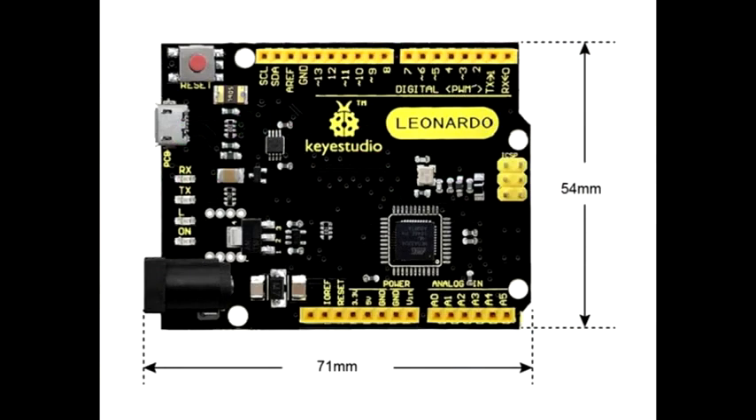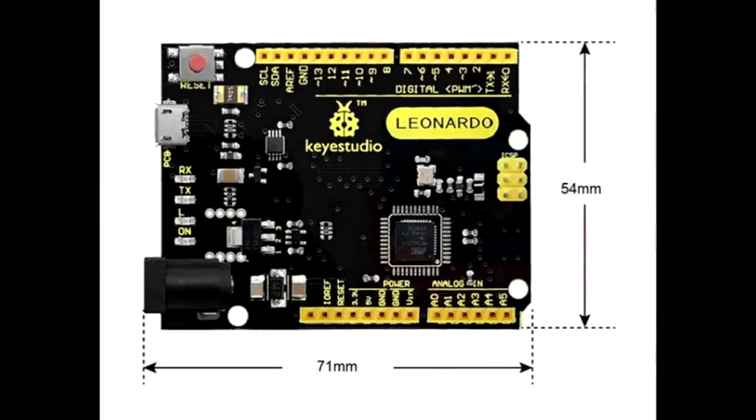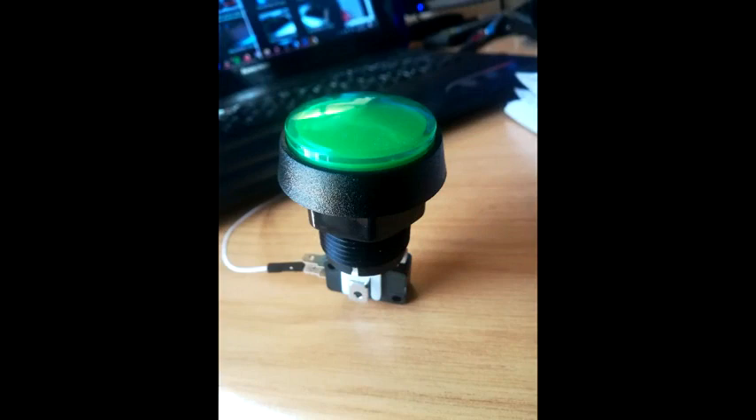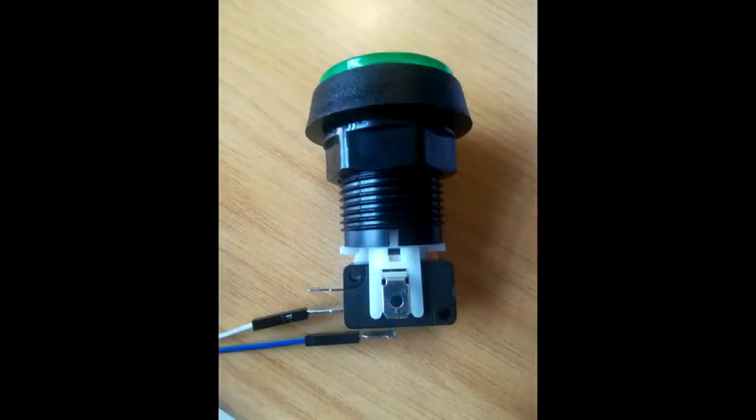The main component of the controller is the Arduino Leonardo controller. The joystick toggle and the buttons are all connected to it so that it can process and map input commands to desired functions. The prototype has two modes: gaming and typing.